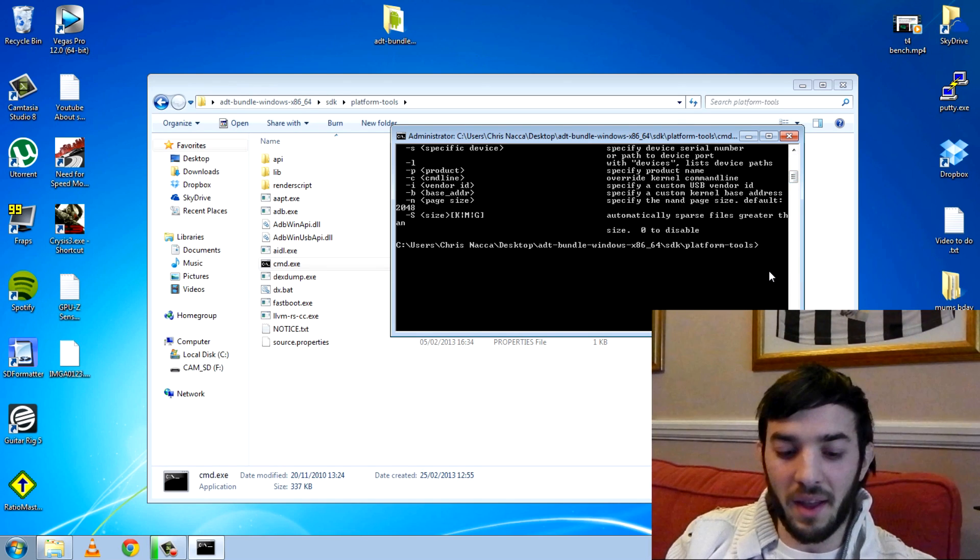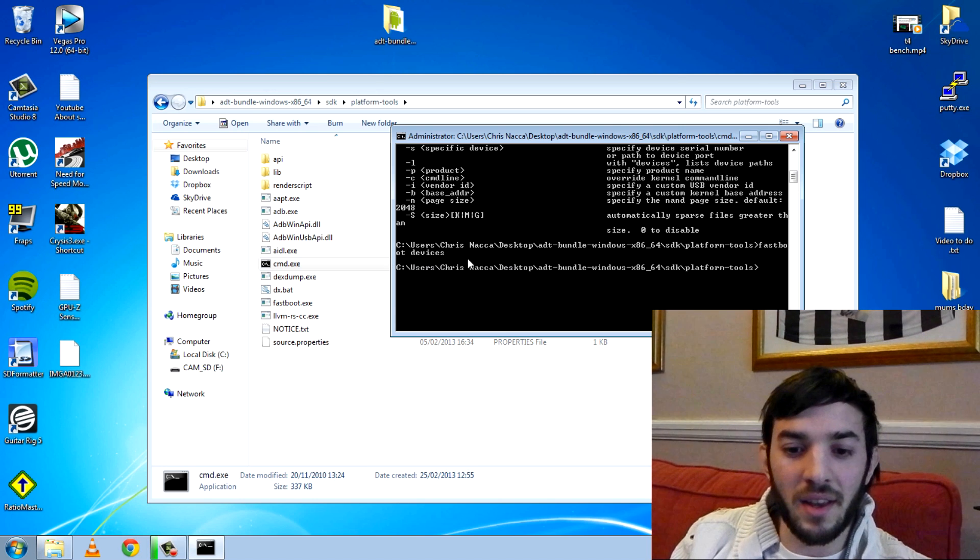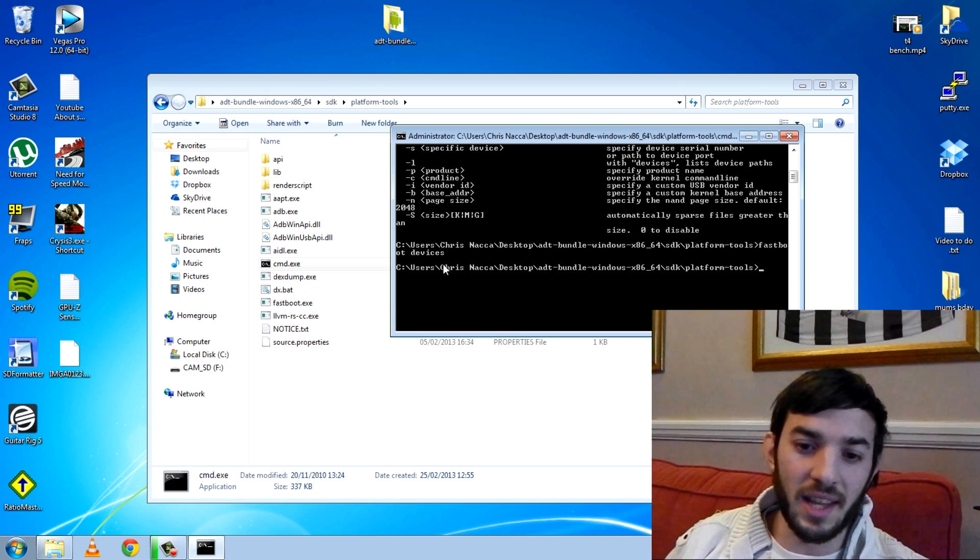If I type in 'fastboot devices', this is how you see if your device is connected. You can see all I've typed is 'fastboot devices', hit enter, and nothing appeared — I have no devices connected, and that's right, I don't.